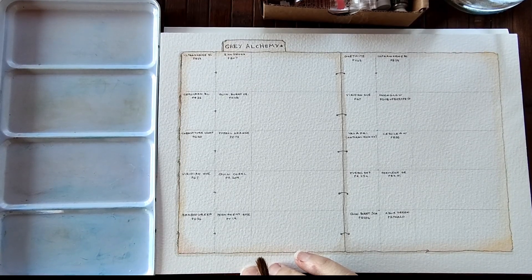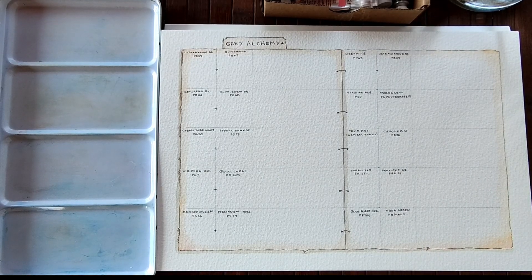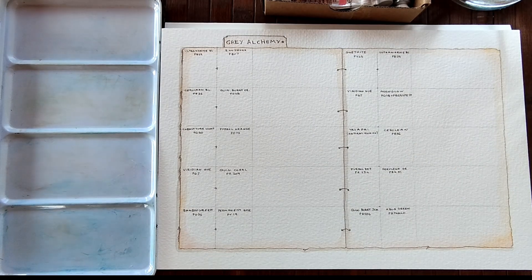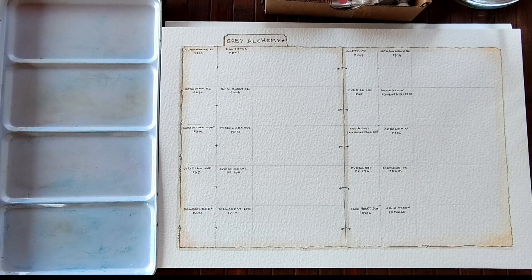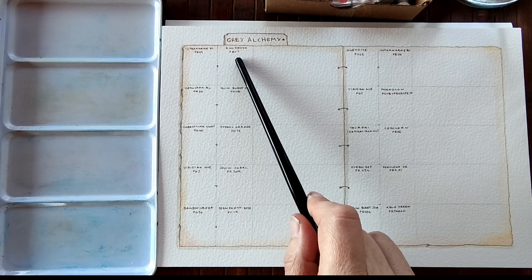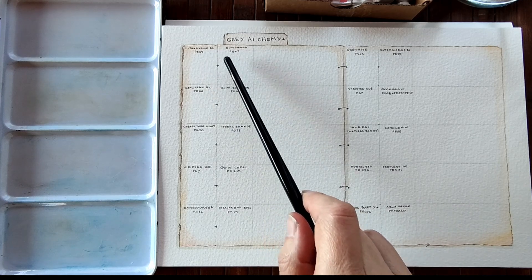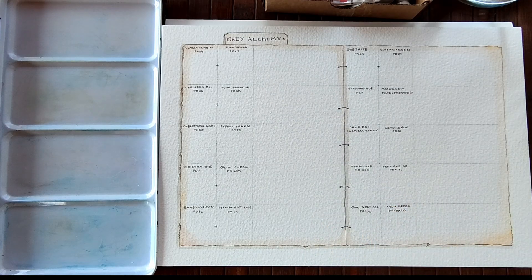And I am back with my little swatch card. After my little colour theory ramble, I'll get to mixing the actual colours. What I've done here is that I've written the names and the pigment numbers of the colours that I'm going to mix. I'm going to swatch those first, and then swatch the mix they create, so you can get an idea of what's happening.